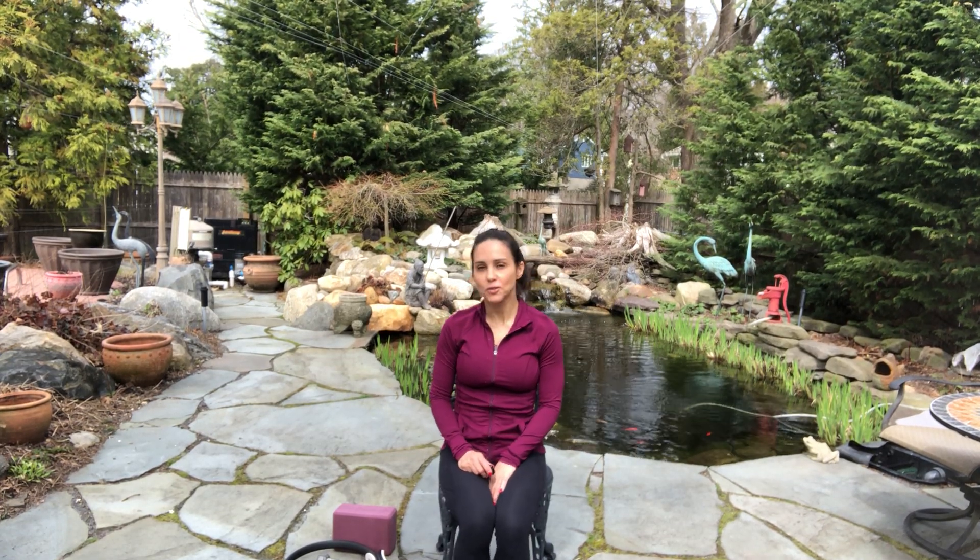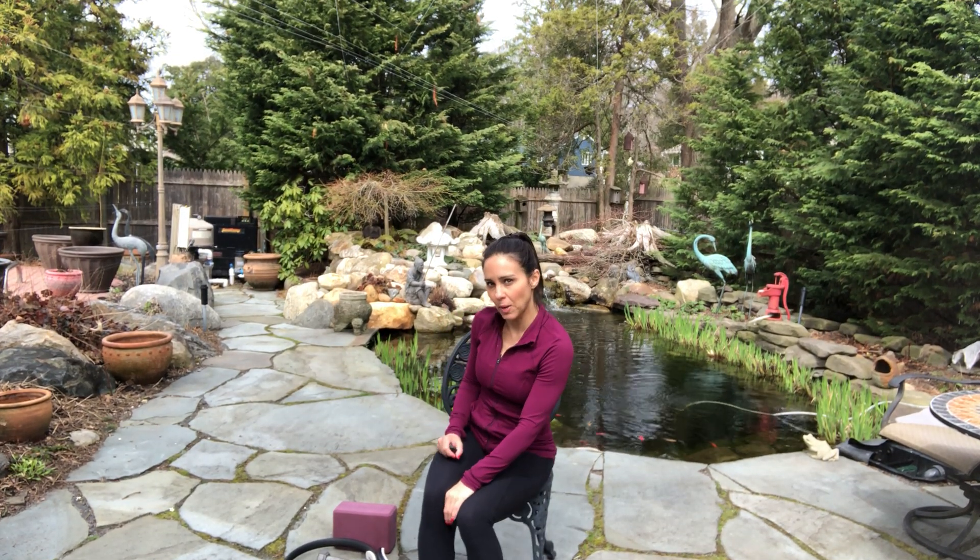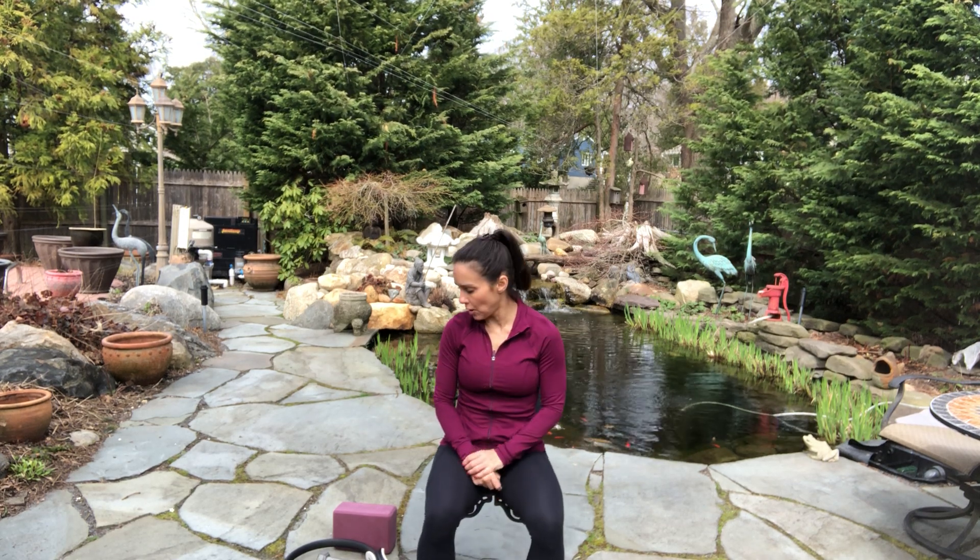Hey everybody, this is Krista. I'm actually filming in my backyard by one of my favorite spots that my husband made, this beautiful pond. And I decided today, something a little different — a short flow. I'm going to do a seated Pilates chair flow.